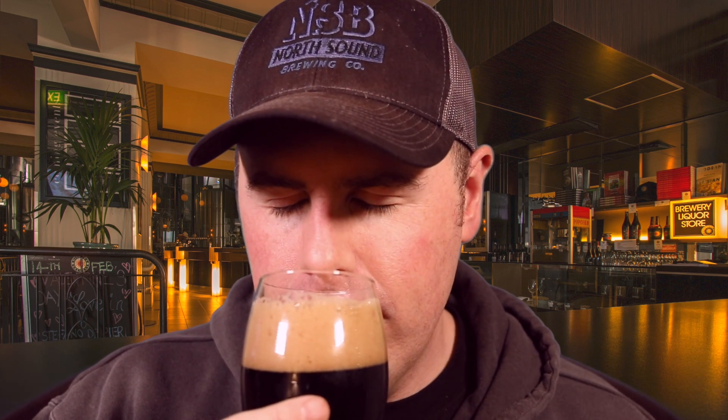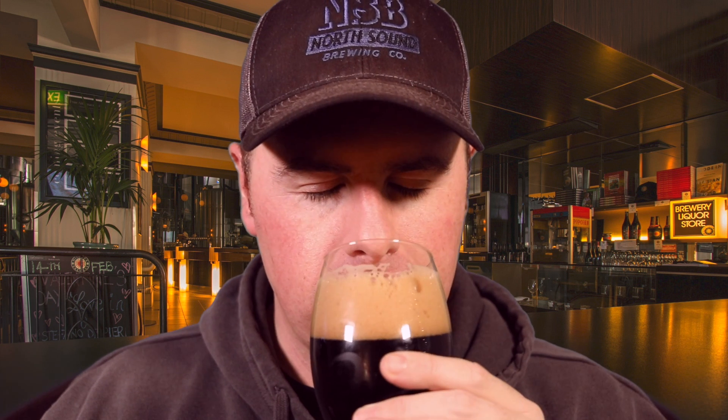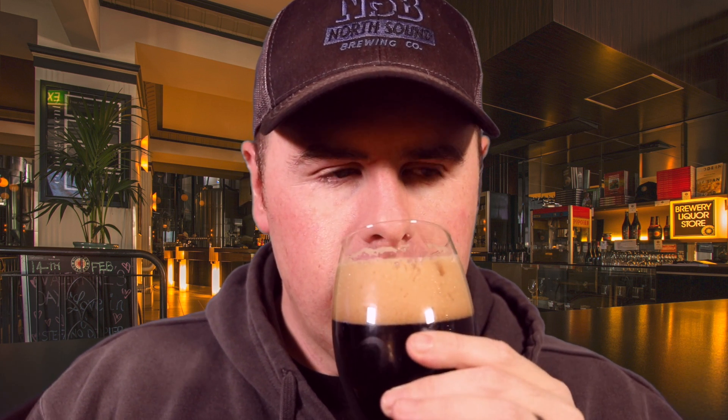The first note that hits you on the nose is roast — like roast coffee. Think cracking open a bag of darkly roasted whole bean coffee, you get that. Then a little bit of malty sweetness, and maybe just a hint of hop aroma, but that's hard to pull out on the nose. Really that roasty coffee is the big one, maybe just a touch of burnt toast in a good way. Let's get a taste on this guy — excited, cheers.